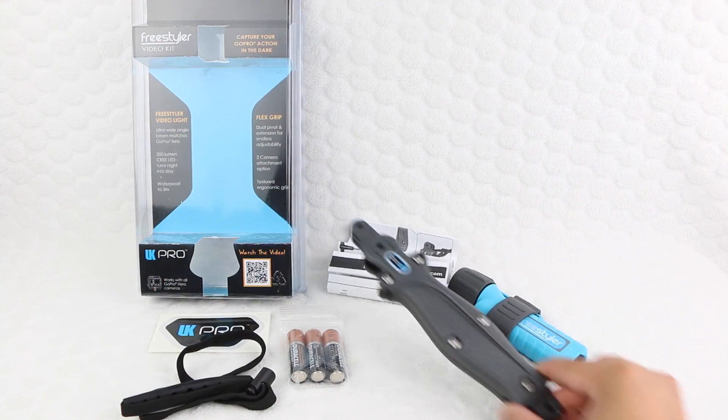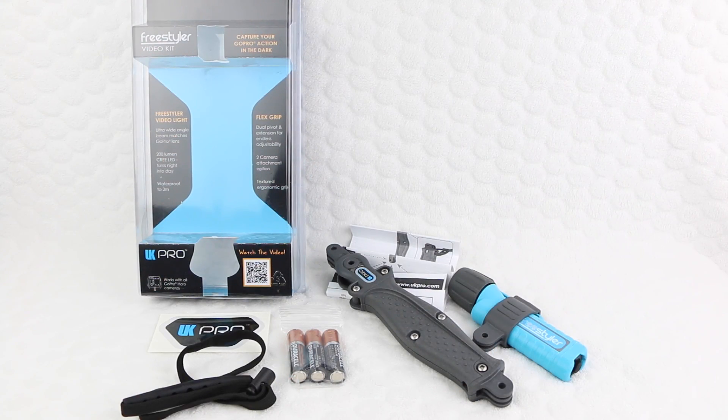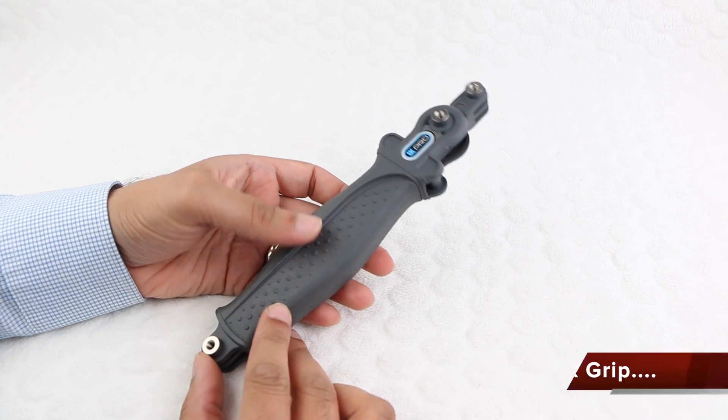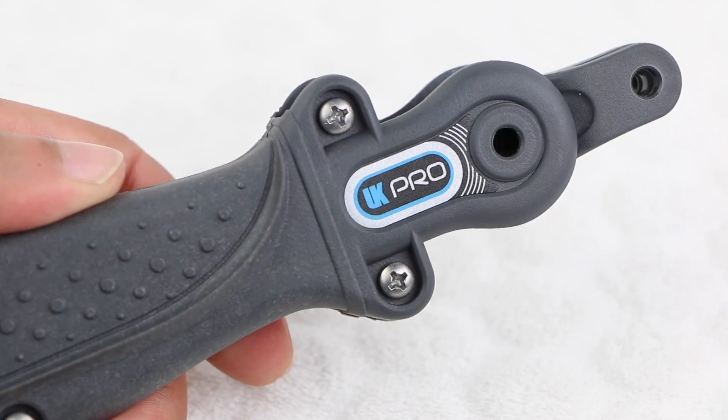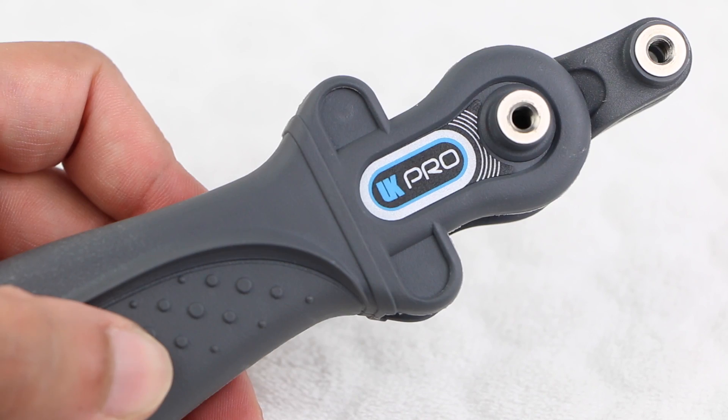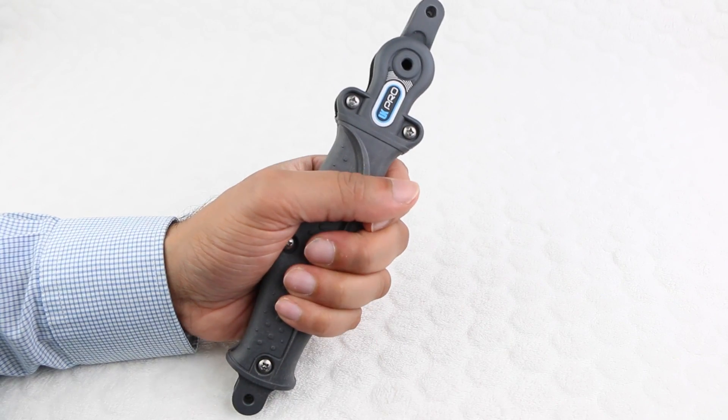A seemingly basic package but bursting with versatility. The UK Pro Flex grip is a fully adjustable GoPro camera stabiliser and video arm. Incorporating a plastic construction featuring only the UK Pro branding on each side, it feels solid in the hand.